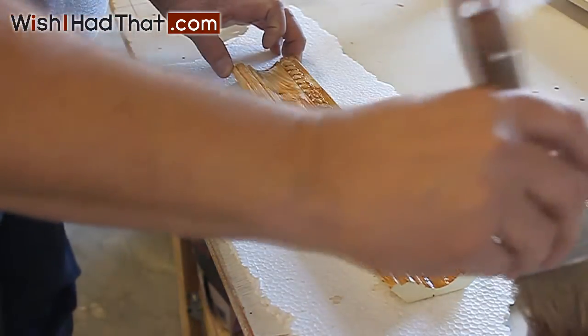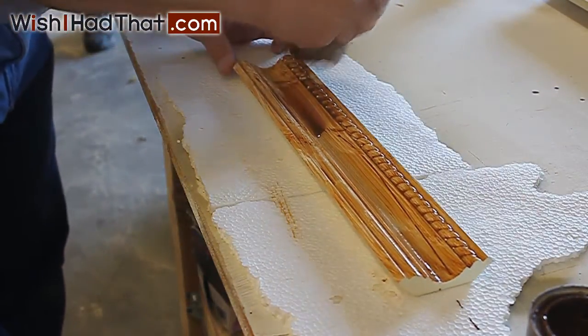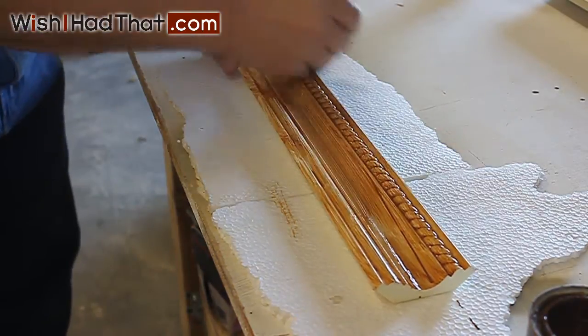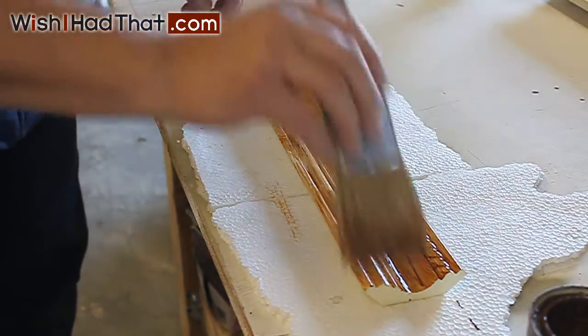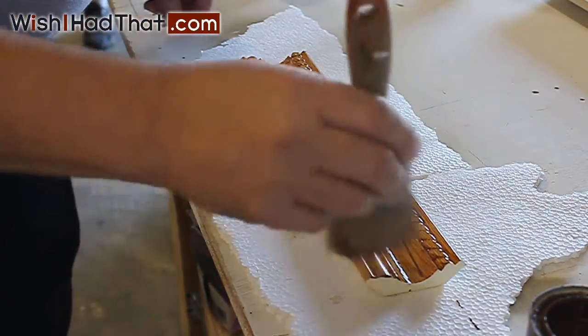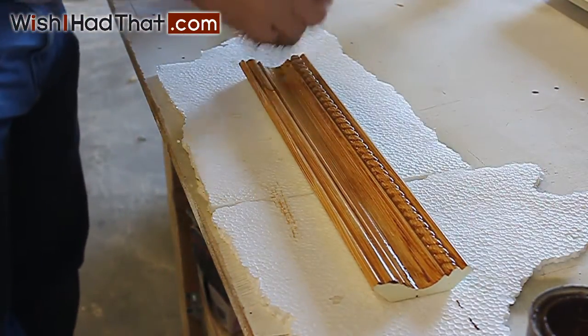Starting with a piece of our primer molding, the base coat of the stain is applied with a 2 inch brush. There is no need to get the finish even, as the brush strokes are simulating the effects of the wood grain. With this coat, you want to make sure to completely cover the molding with a light coat. Allow this coat to dry before applying the second coat.